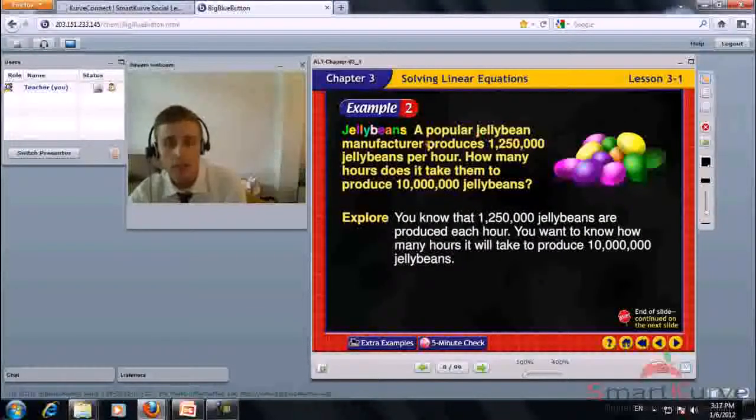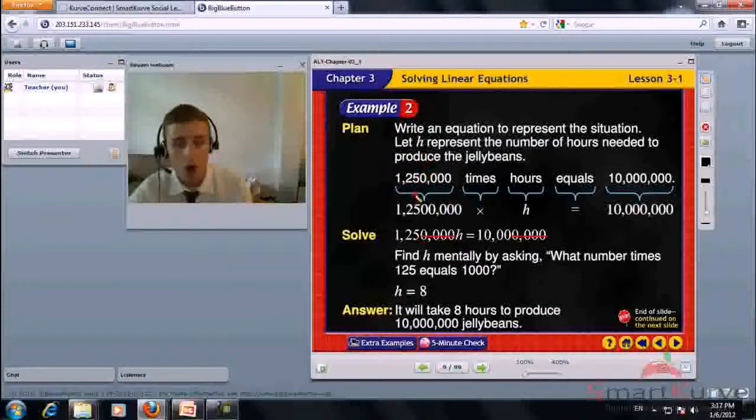Jelly beans problem: A popular jelly bean manufacturer produces 1,250,000 jelly beans per hour. How many hours does it take them to produce 10 million jelly beans? You know that 1,250,000 jelly beans are produced each hour. We can cross out extra zeros that both numbers share, giving us 125h equals 1,000.